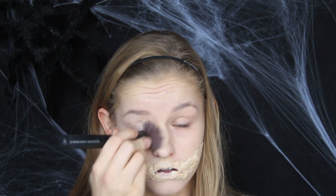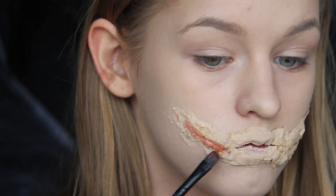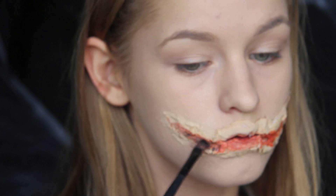Så er det tid til at gå videre med munden. Jeg bruger igen det her kit og blander de to farver der er – den røde og den sorte – for at skabe et lidt mere tredimensionelt look. Ovenpå det bruger jeg min Kate Moss læbestift for at give den lidt mere dybde og skabe lidt mere spil mellem farverne.